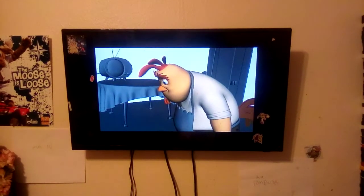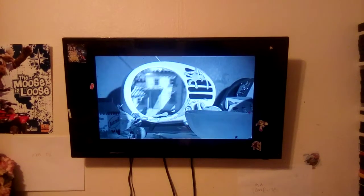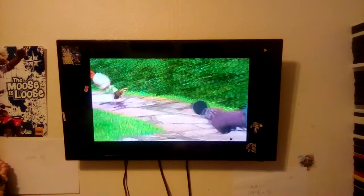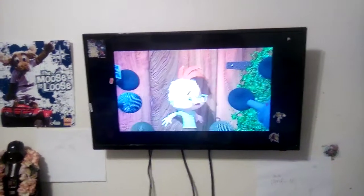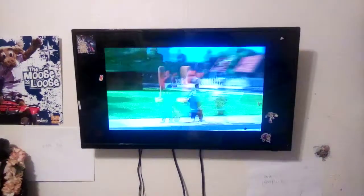We interrupt this program to bring you late-breaking news. We're reporting to you live on the home of Chicken Little in the hopes of getting an interview with the crazy little chicken himself. Did you actually think the sky was falling? Did you know it was an acorn? Are you concerned about sky-falling copycats? Are you in a relationship with the boy who cried wolf? Are you really a chicken? Look over there. Where'd he go?